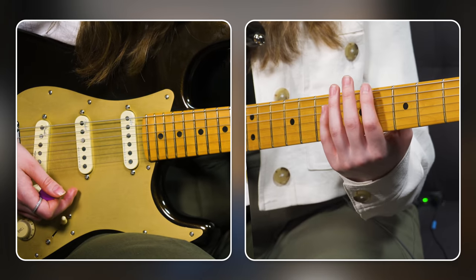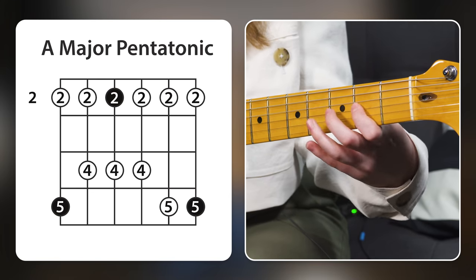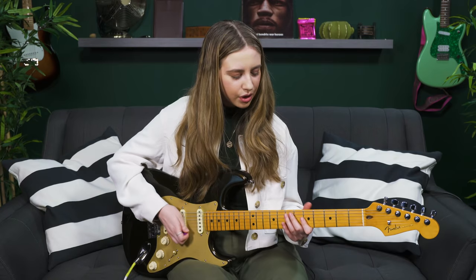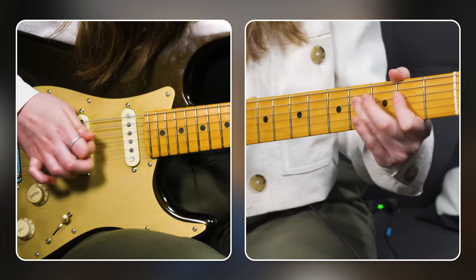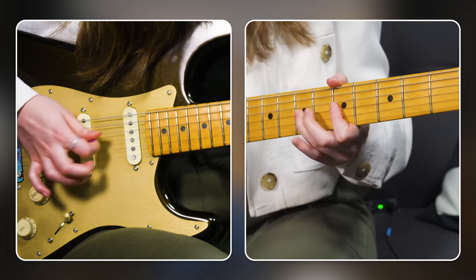The next step is realizing that if you take that shape and move it down three frets, you're going to be playing major pentatonic — literally the exact same scale shape. In this case we're playing 2-5, 2-4, 2-4, 2-4, 2-5, 2-5. If I'm playing over a backing track, any notes from the minor pentatonic scale give me that bluesy minor sound — all those notes are safe. Move down three frets for the major version.